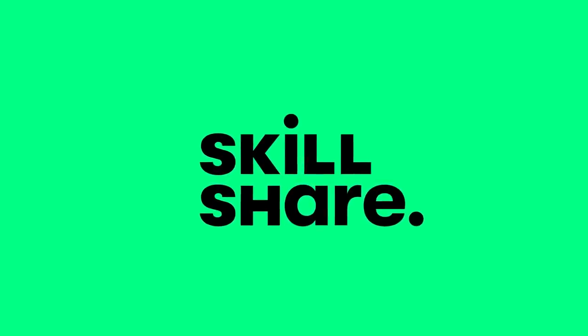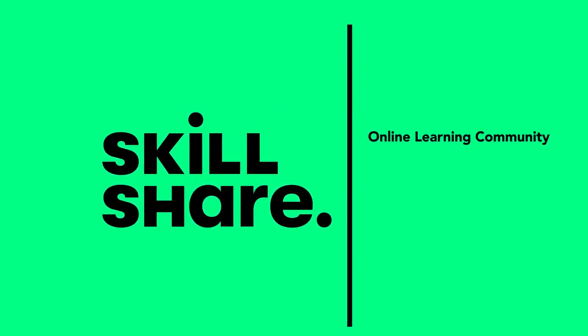Thanks to Skillshare for supporting this video. Skillshare is an online learning community for creatives like me — and maybe you too.